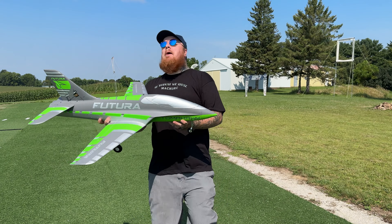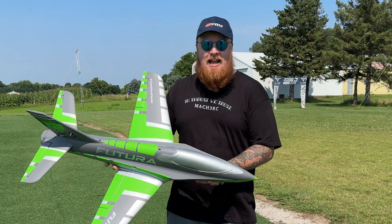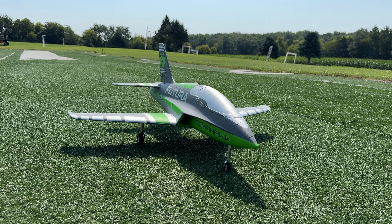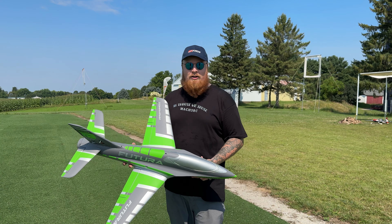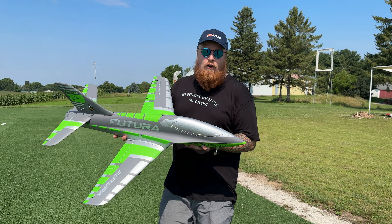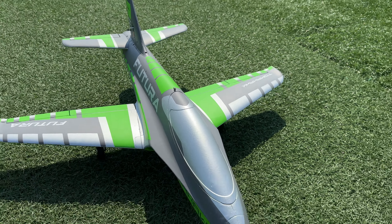Mach 3 RC we're back with a maiden. We've been flying the cheap little planes but it's time to get back into some EDF. We have the 64 millimeter FMS Futura and I got it in green because I don't have any green planes — go Pack go, baby. This jet, I have heard amazing things about and I'm super excited to get it in the air.